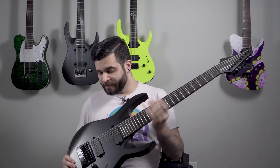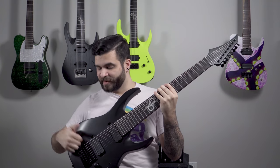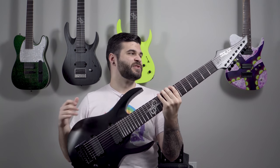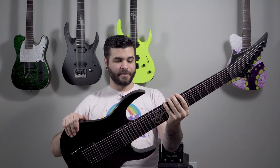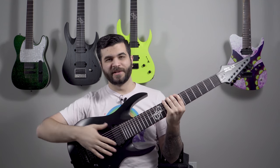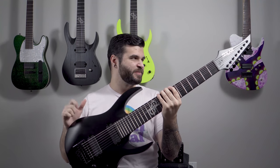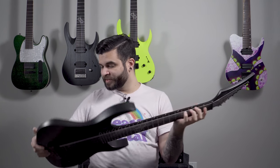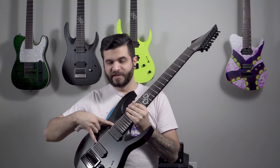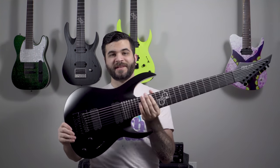This one is tuned to drop E — completely stock, no modifications. It's got the Evertune bridge so it always stays in tune, and I'm using Ernie Ball strings, I think a 9-74 set. It's got the Solar Guitars Grover locking tuners, Evertune bridge, and Duncan Solar pickups. Eight strings, stealthy, and badass.